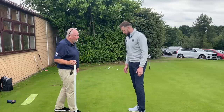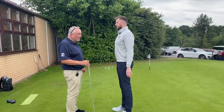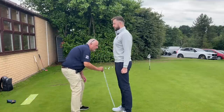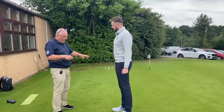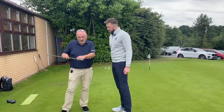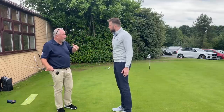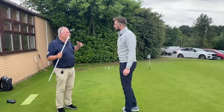First, let's do a static measurement — feet apart, hands down by your side, fists. I always check both sides because people always stand off. I've got a measurement and a comparison: you're 34 inches, so we're looking to put you probably in the area of 35 and a half inches.